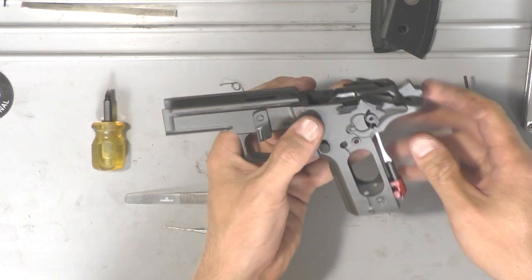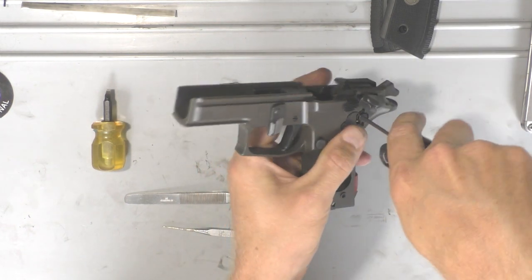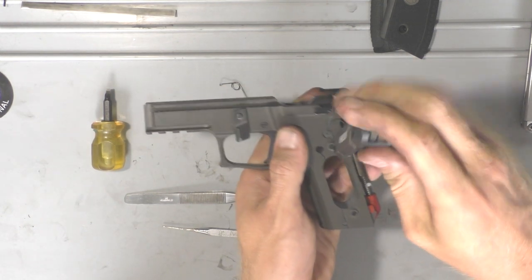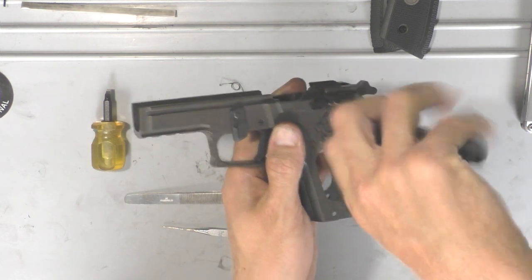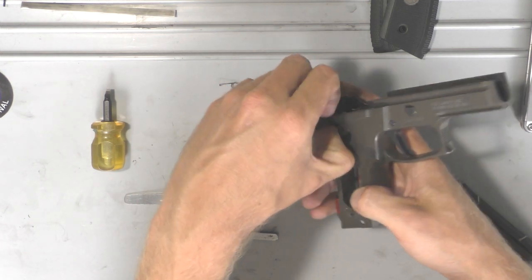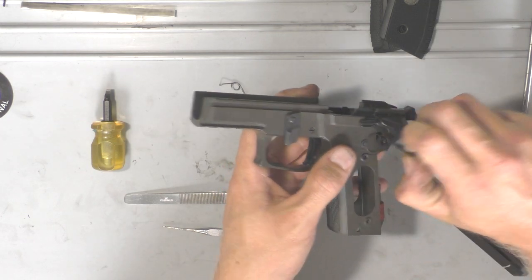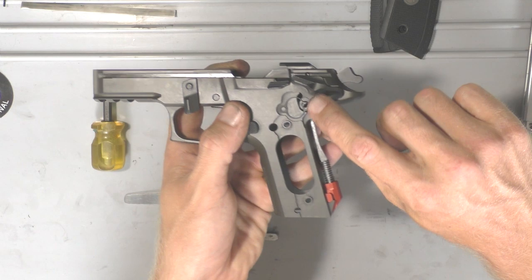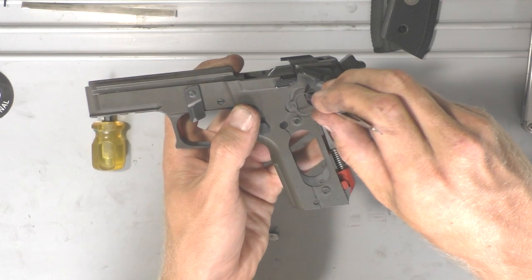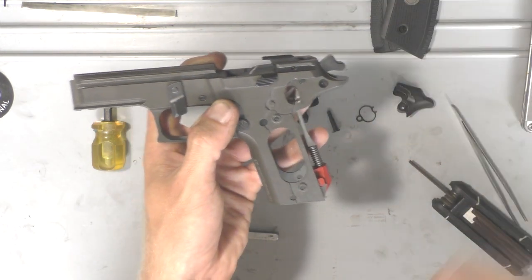After that, we'll go ahead and take the safety off. You're going to need a two millimeter allen wrench. Just go ahead and put it in the allen screw and unscrew it. Once it comes loose, you'll be able to take off the weak side first and then pull the screw out. You'll see the little O-ring slidey thing — that will just come out. It just locks on that ledge, so you can pull that out and then pull the strong side safety lever out.